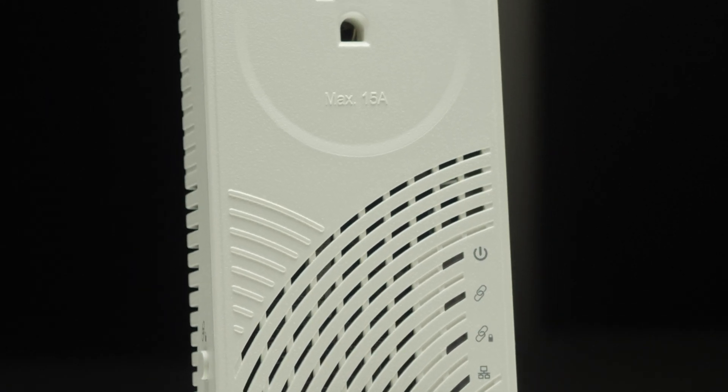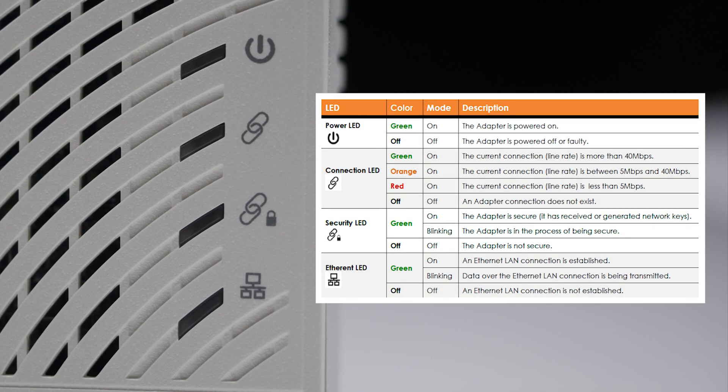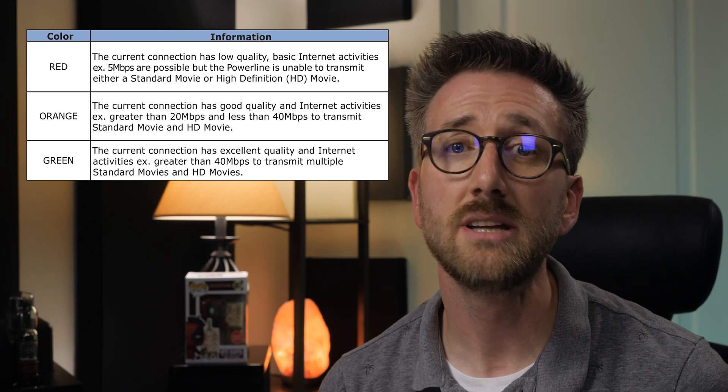Let's take a look at the parts of the unit, most of which are common across different models. On the front you have a power outlet that passes power through from the wall outlet, plus four indicator lights. The top light is the power LED — green means the adapter is powered, off means no power. The second light is the connection LED: green means more than 40 megabits per second, orange means 5 to 40 megabits, and red means less than 5 megabits. Note that red doesn't mean it's not working, only that it's very slow.